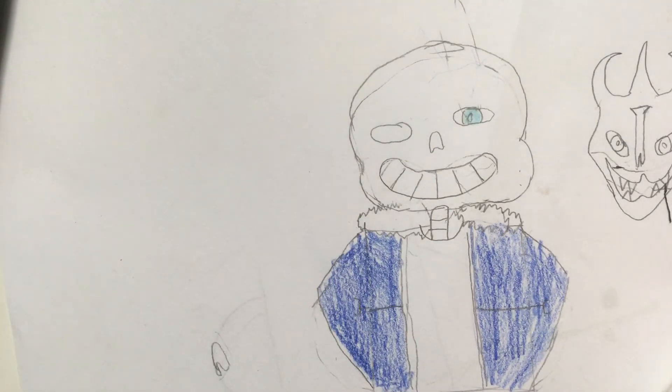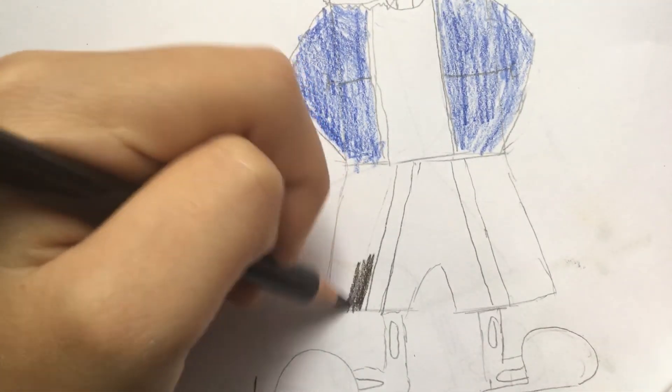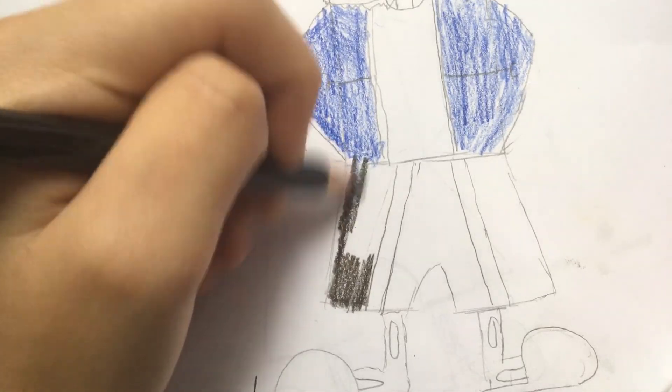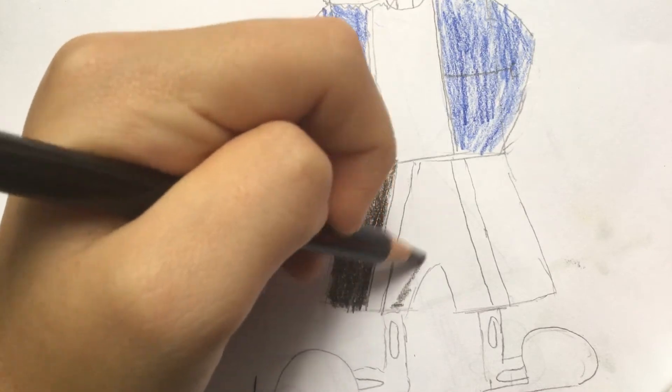That's as much as I'm gonna color — I'm not gonna be wasting that much time. We're gonna finish coloring this in. We're gonna take a black — hopefully this is a black — very similar to black. So then you wanna start coloring this, except the two lines that I drew — these you leave them blank, or white. Just don't color these parts.